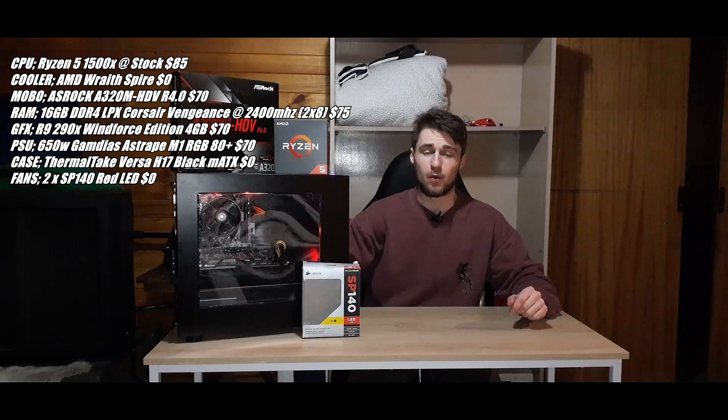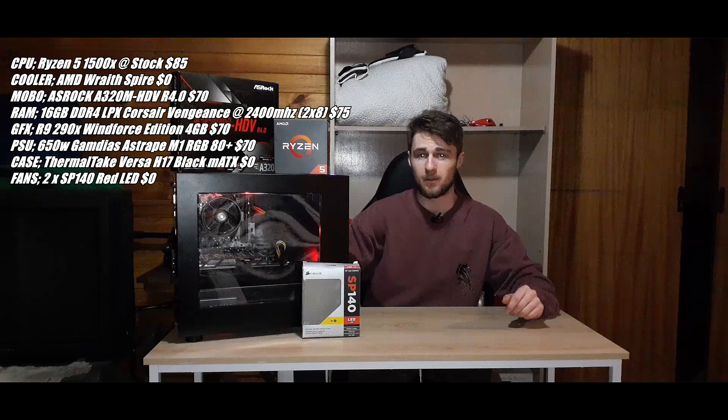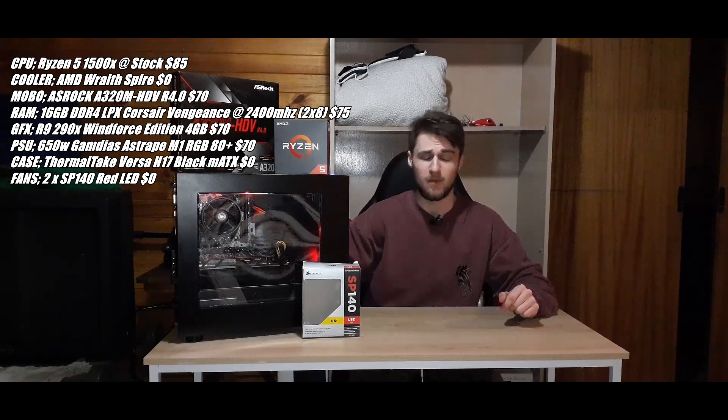Inside the case we've got the Corsair Vengeance LPX RAM — DDR4 at 2400 megahertz, 16 gigabytes, two times 8 gigabyte sticks — and I picked that up for $75. Next up, the graphics card that's only in there temporarily is the R9 290X Windforce Edition, 4 gigabytes of VRAM. I paid $70 for that, so that was a ripper of a deal.